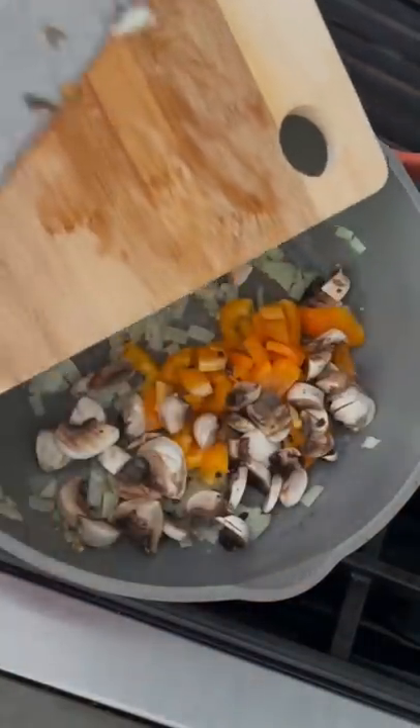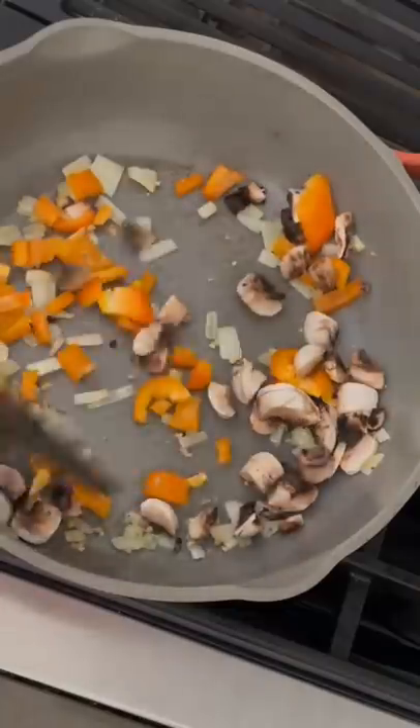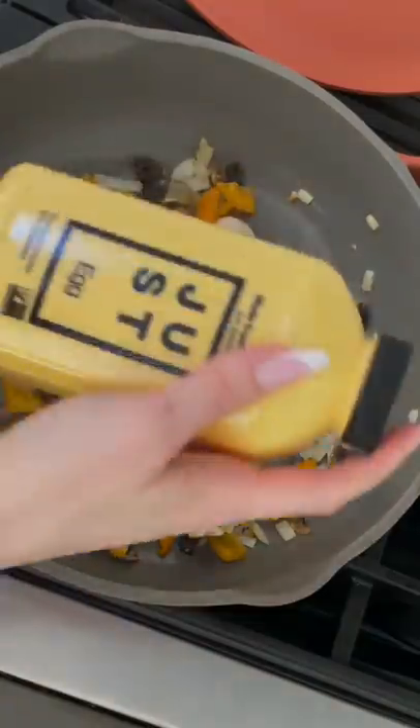Then I just add all of my veggies and let that all cook for a little bit. Once it's all cooked down a bit, I add my Just Egg in.